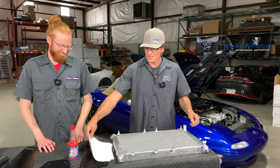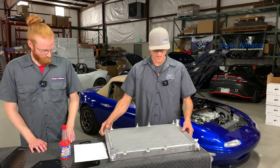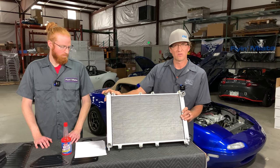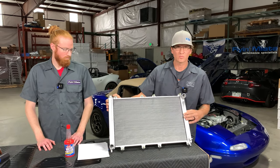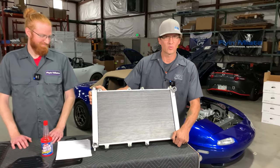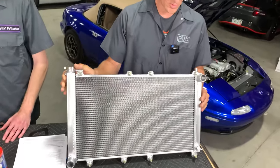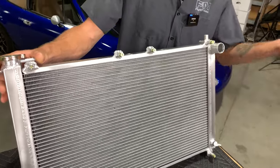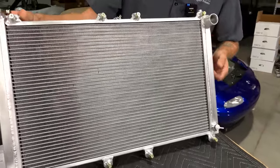So after you've got those checked off, this is our design of a crossflow radiator. The reason this is better than stock is there's no plastic — nice aluminum tanks and fins. It has an excellent fin design and will last a very long time.